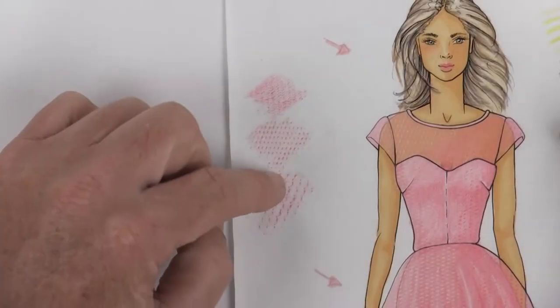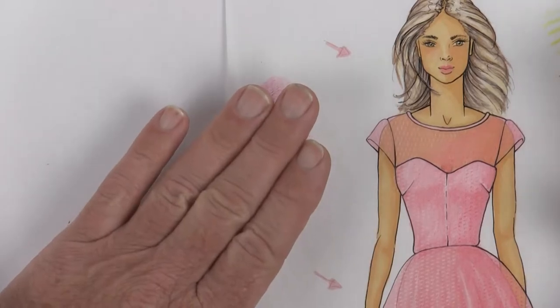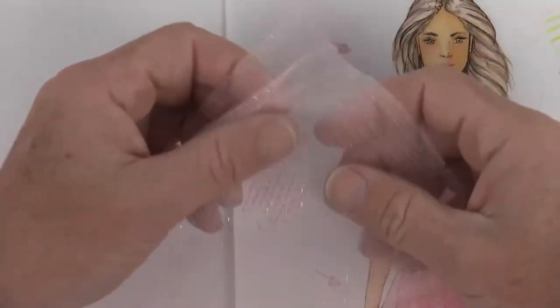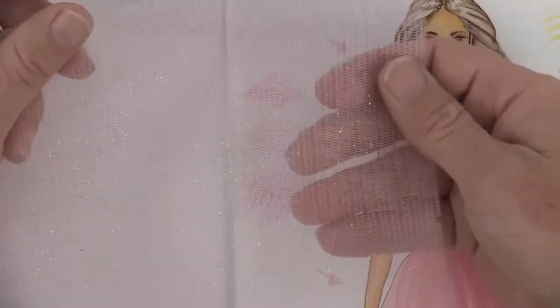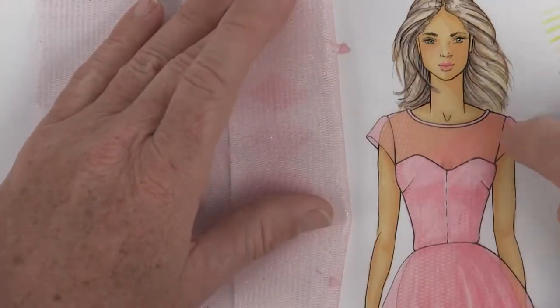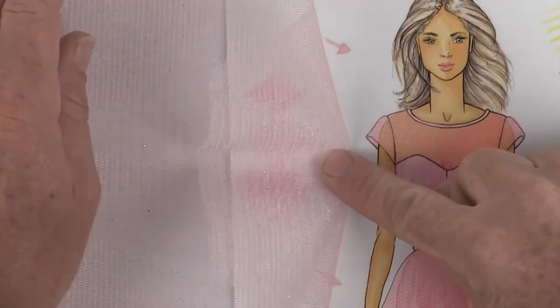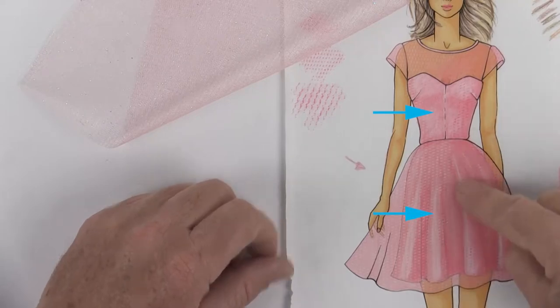Now let's talk about the fabrics I'm going to use for my drawing and how we're going to finish this. What I like is I have this tulle layer with a little bit of some sparkles in there and it's got a pink base to it. Basically what I've drawn here for her sleeves and the sheer going across her chest is this tulle fabric.